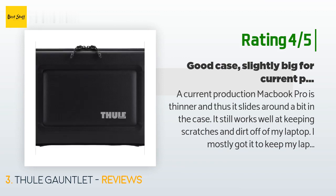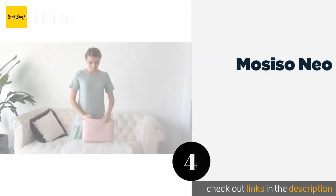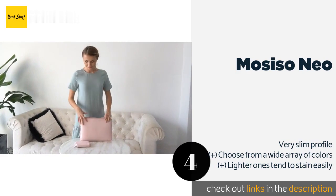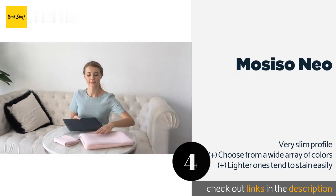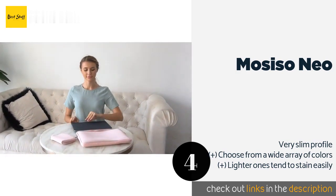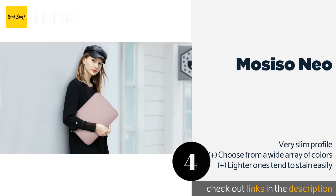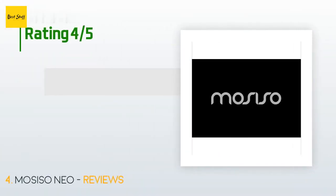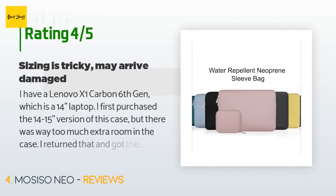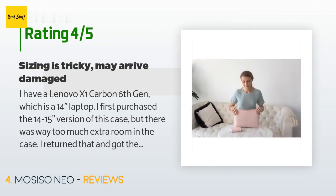The next product is the Mozi So Neo. If you're searching for a simple, understated option, look no further. It sports a clean, plain exterior with an unobtrusive logo that is the same shade as the case, and you get a matching bag to hold your charging cord and other accessories too. The price is around $16. The average rating is 4.5 stars with more than 9,940 customer reviews.